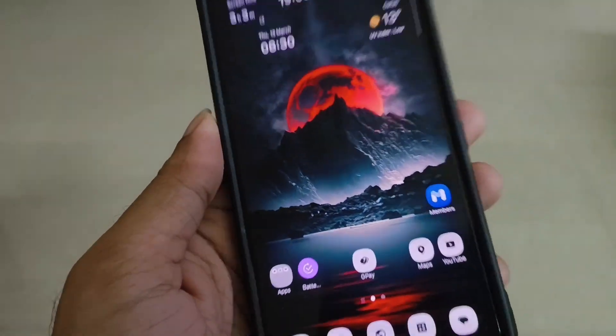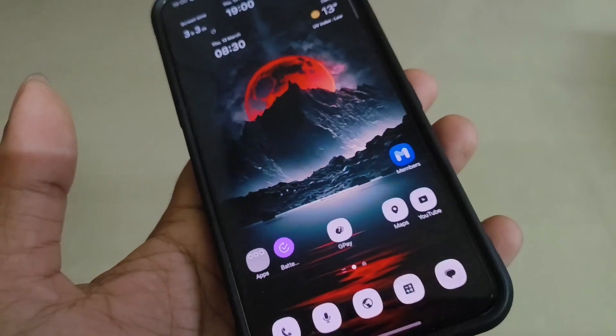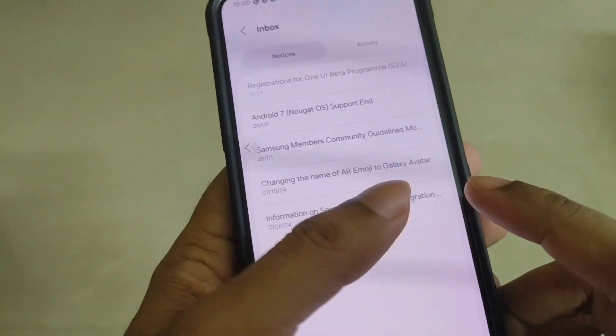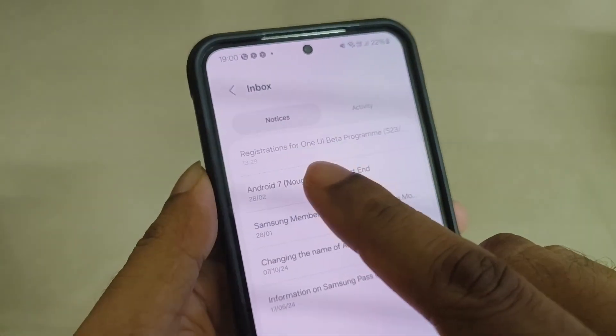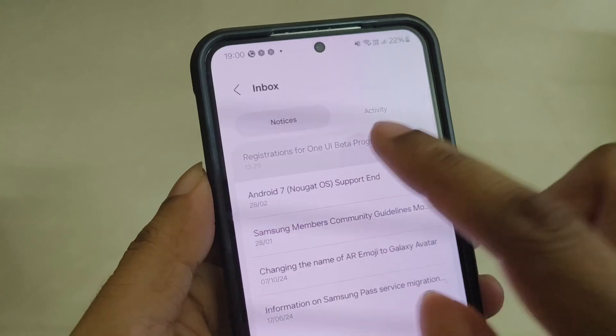What you need to do is go to the Galaxy Store, download the Samsung Members App, and install it. After that, open the Samsung Members App and click on the notification sign — the first notification will be registration for the One UI Beta program.